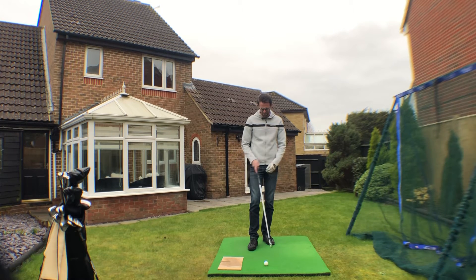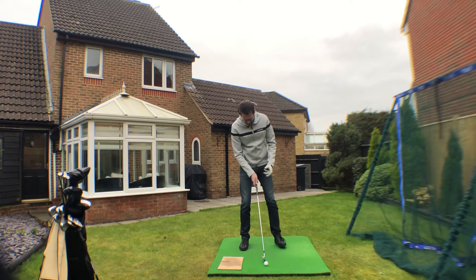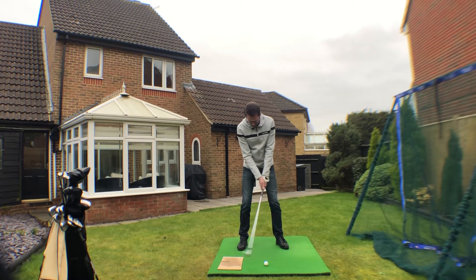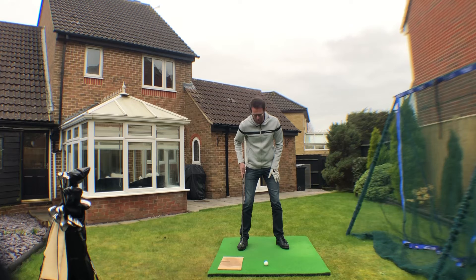We've got our piece of card that we used yesterday for the right foot and how we want the heel staying inside of the toe. We'll use the card again - only this time, take your setup position and put the edge of the card just in line with your right foot.